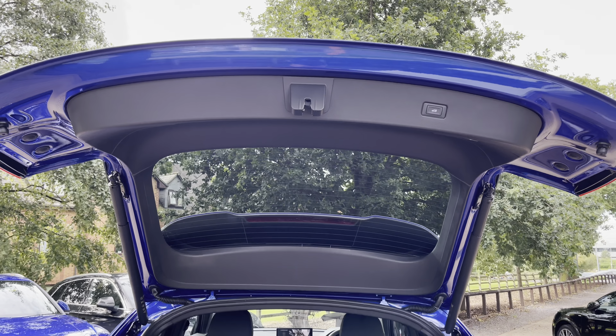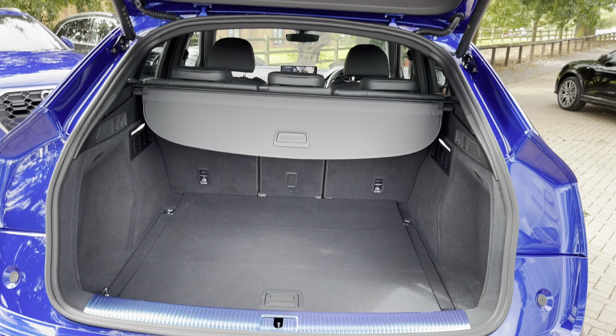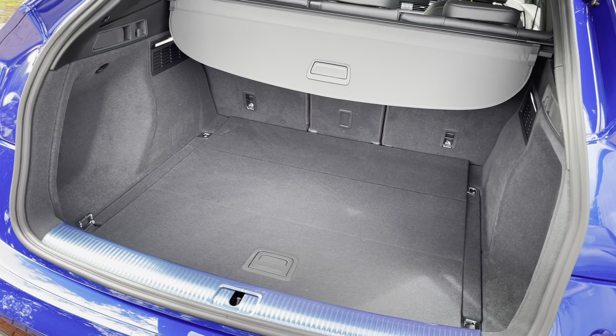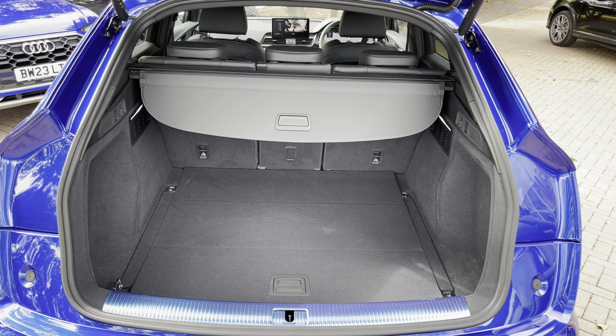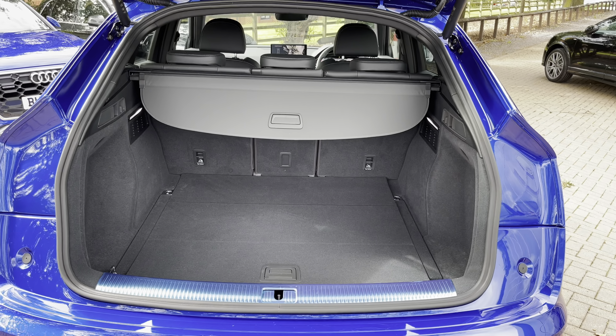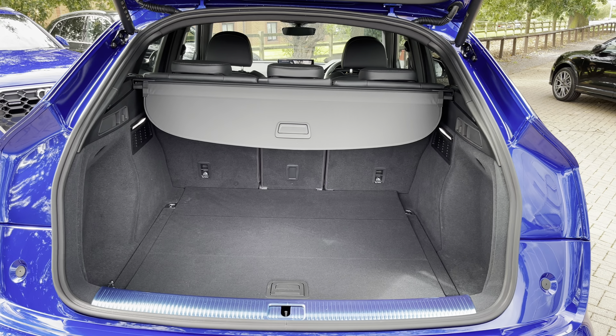Taking a look inside the boot, there's plenty of space for golf clubs, suitcases for a week away with the family, and pushchairs too. Once the rear seats are folded, you can get larger and longer items in the back, such as a bike. You'll also find there's no load lip, making it very easy to lift those heavier and larger items in.